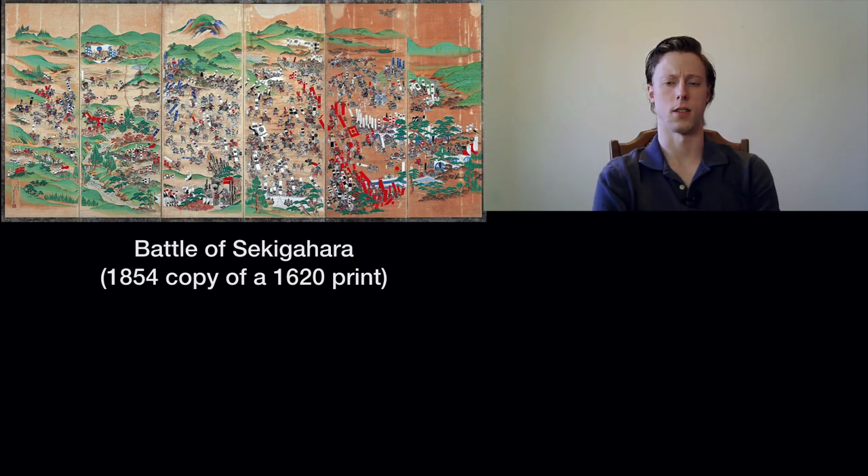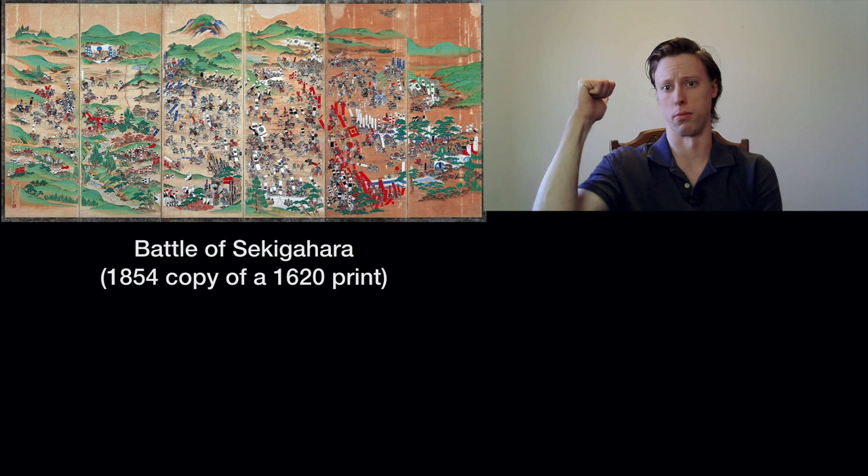Okay guys, I know it's been a while, but the channel is back up and running again. For the time being, please ignore the blank wall — I'm about to move. Fortunately for this video, you're not going to see too much of it, because I'm going to be up in the corner of the screen.